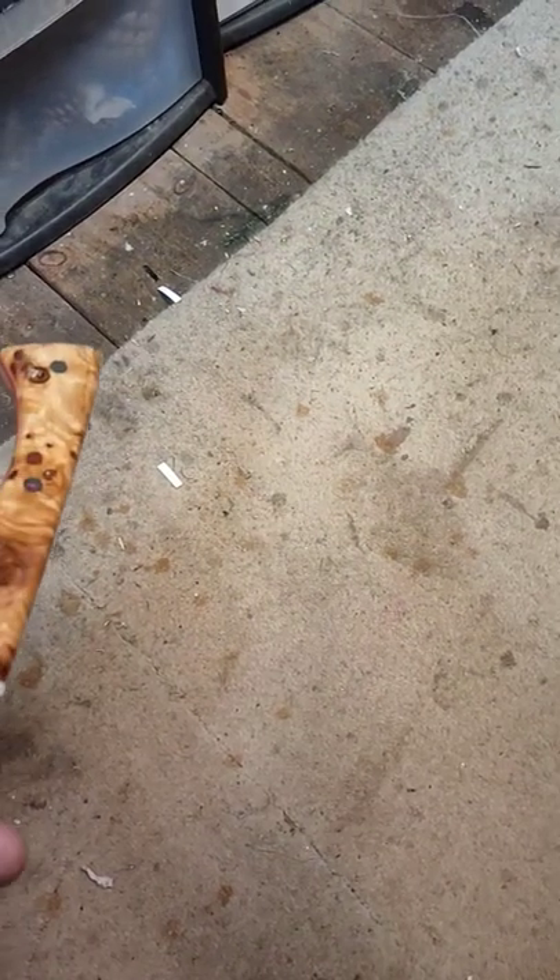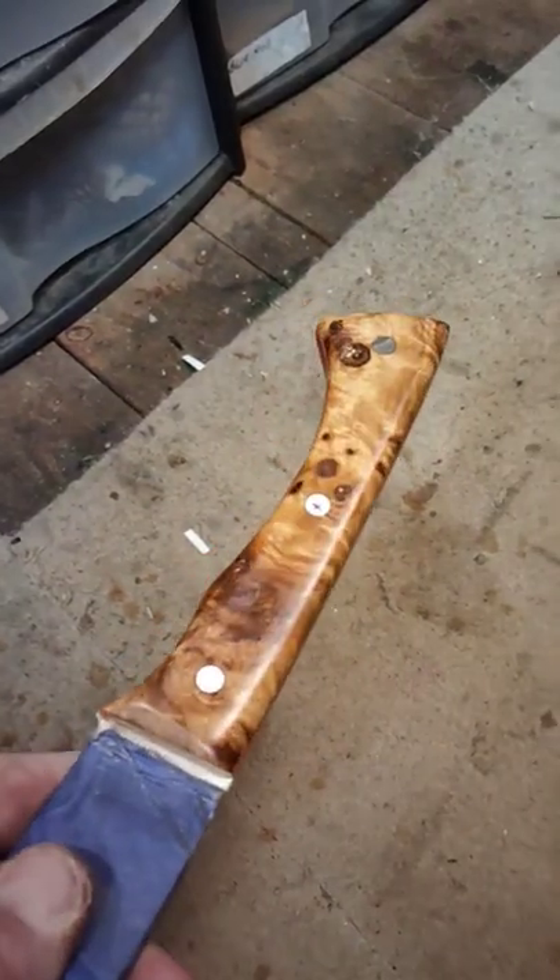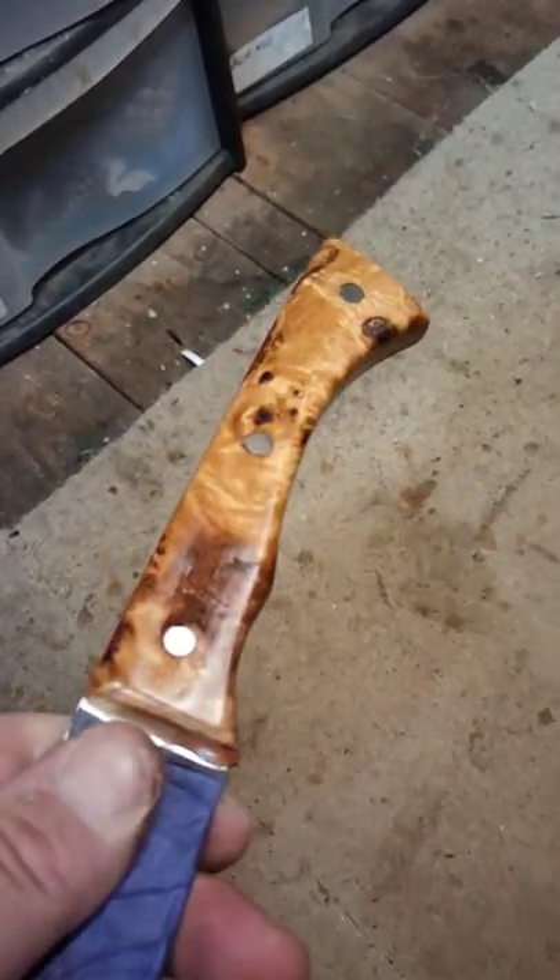Morning everybody. I hope you're all safe and well. Working on the burl as we speak, and I think you can safely say that...